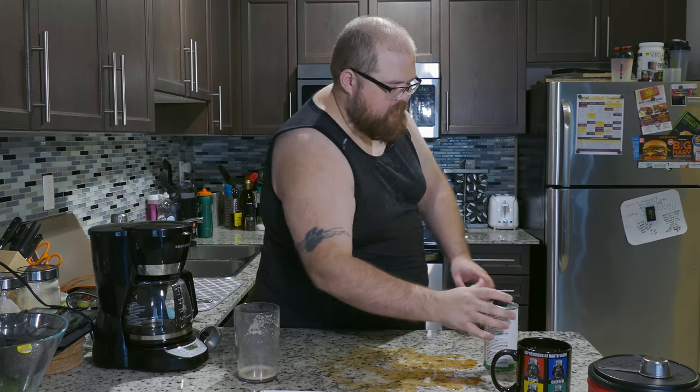I guess I'll see you next time. Let's go clean up this mess now.